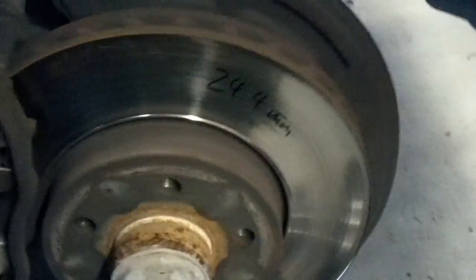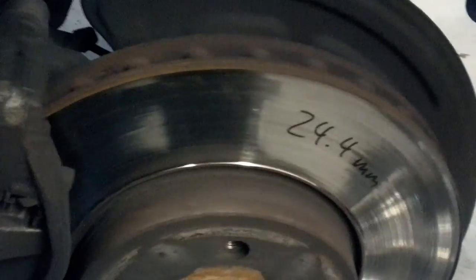Hey Don, it's Dusty at German Auto Center. Just want to go over this real quick with you on your brake rotors and the pads.